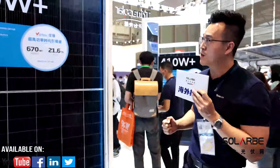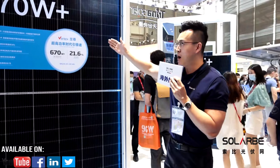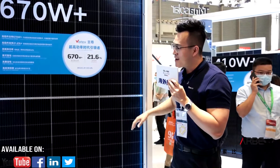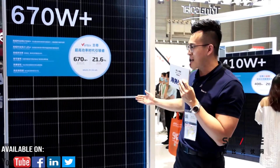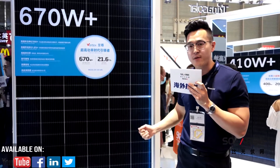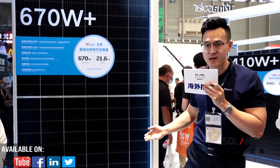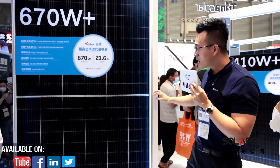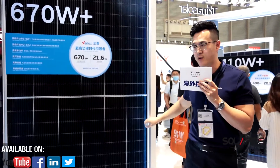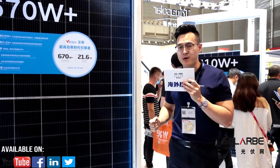Among these, the 550W, 600W, and 670W products are uniquely designed for utility projects. Aside from the cutting-edge technologies, these products are designed around the high string power design concept, which can significantly reduce BOS and LCOE. Comparing to 182mm modules, this product can save 2-3% LCOE; comparing to 166mm modules, it can save 4-6% LCOE.